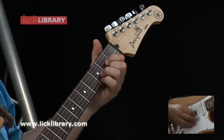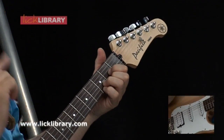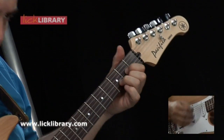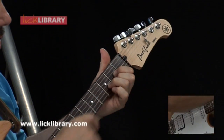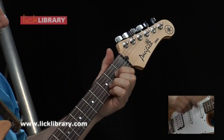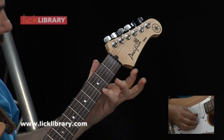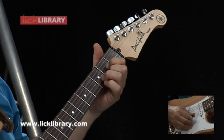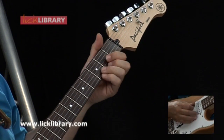Sus four is simply a D chord but with your little finger added on — the third has temporarily gone. I'm saying it's temporary because you will typically go back to D major. Notice I'm putting my little finger on the D chord as a basis, on the high G at the third fret of the top string. D major — and can you hear that it's not really at rest? It wants to go back.